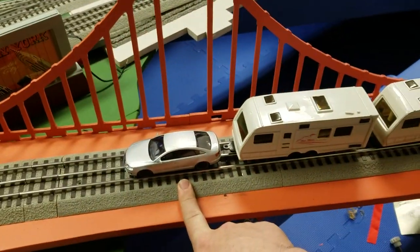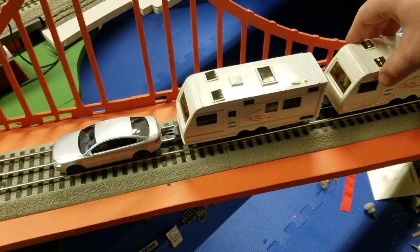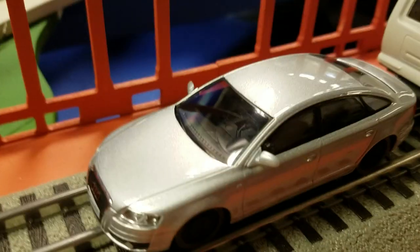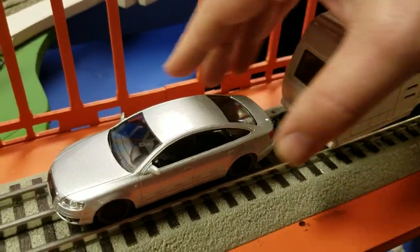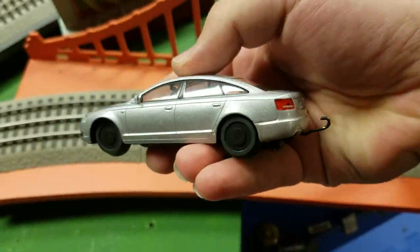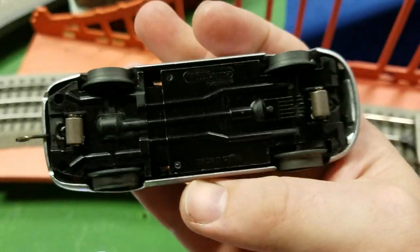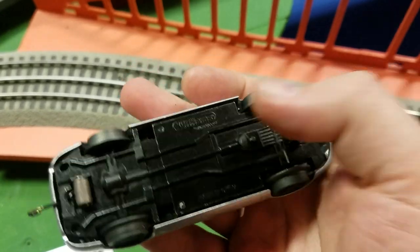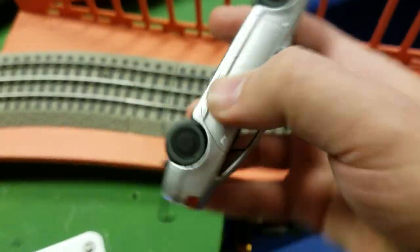This is the Top Gear caravan train from the TV show. What I have here is an Audi A8, I think. I have it custom modded with the Williams motor pickups and wheels. They're painted black, and I've got this little hook right here.